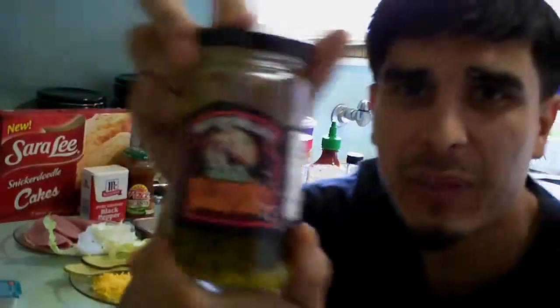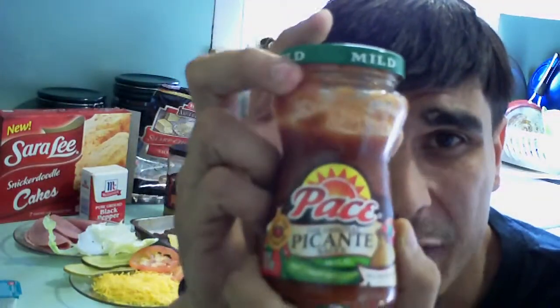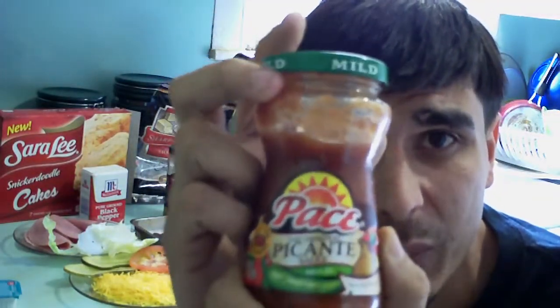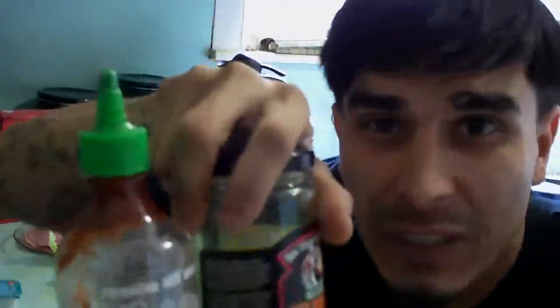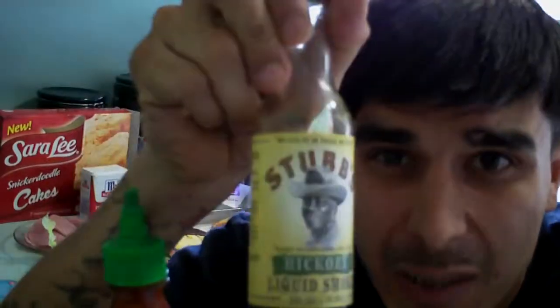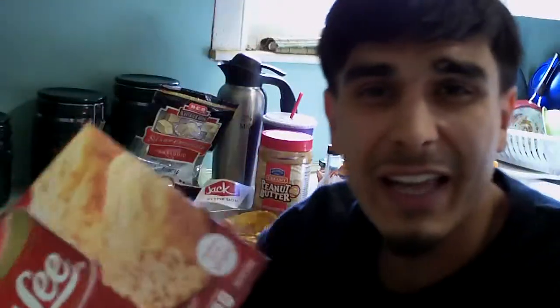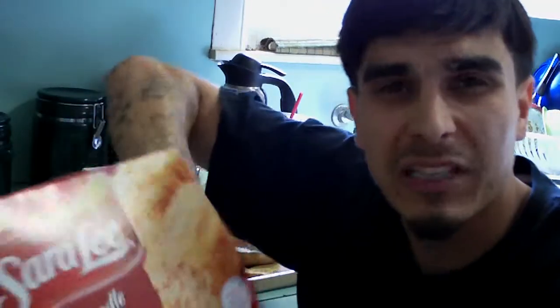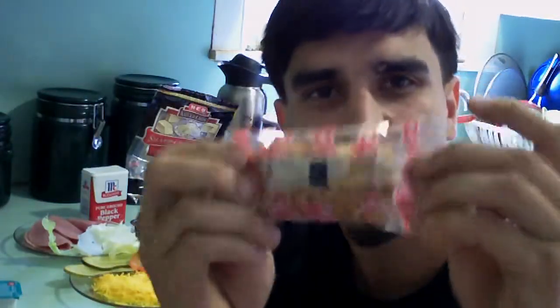We got jalapeños because you can't go wrong without jalapeños. We got picante sauce because they say it's made for Americans. So we're going to do this the American way and then turn it into a Mexican dish by putting some sriracha sauce, jalapeños, and Stubbies. To top it off, I like eating my dessert in my burger, so I'm going to take my Sara Lee Strawberry Shortcake and shove it in my burger.